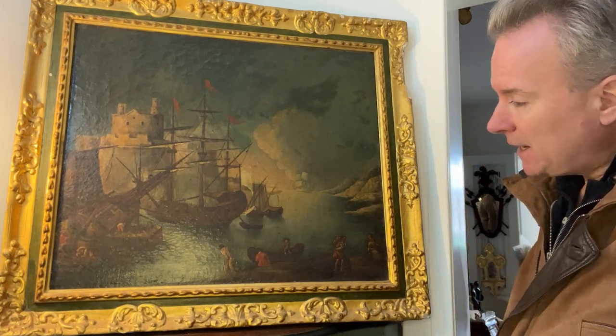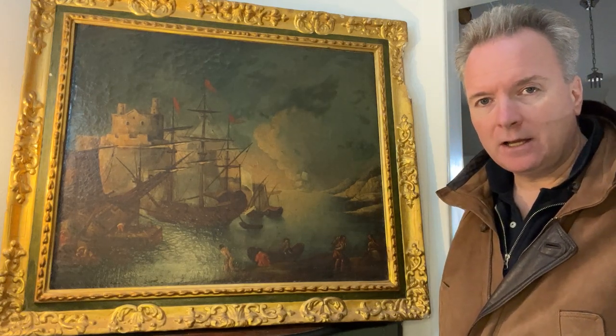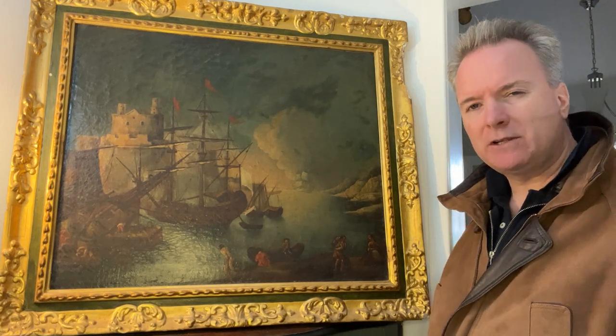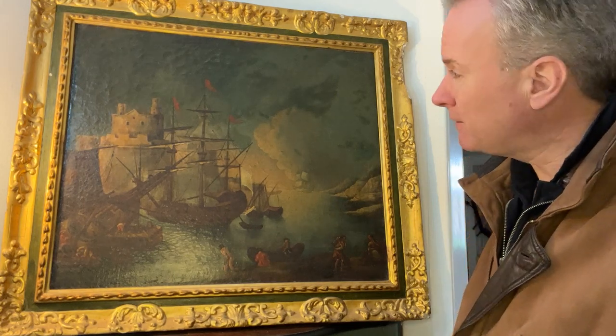It is an 18th century oil on canvas. It's very possibly over the 1800 year into the 19th century, but I think when you see the back and when I've talked about it, you'll realise it probably is late 18th century oil on canvas.